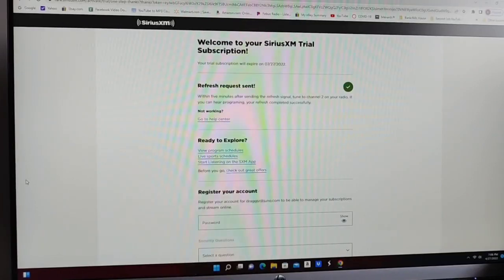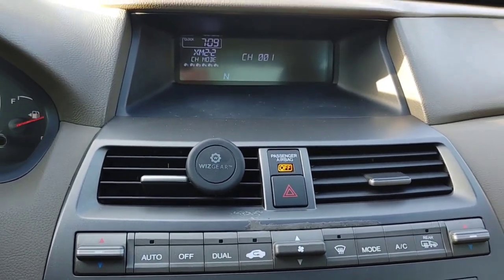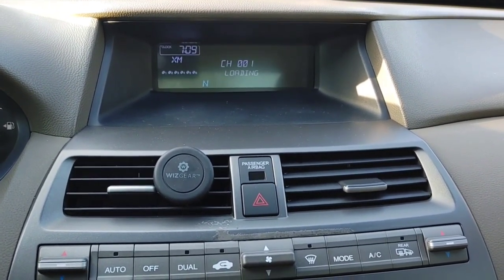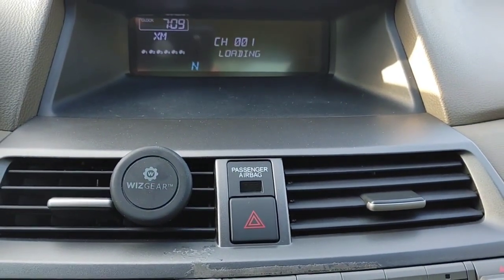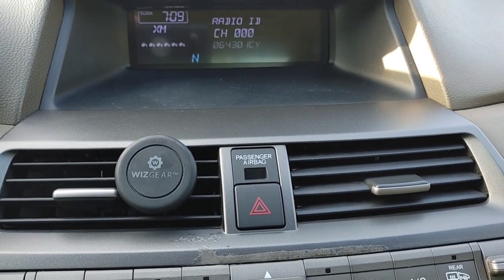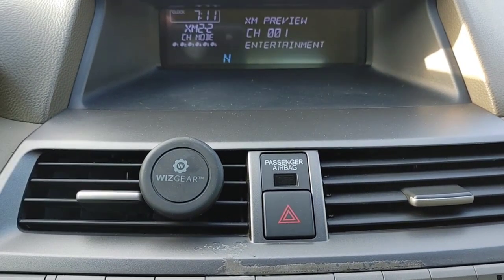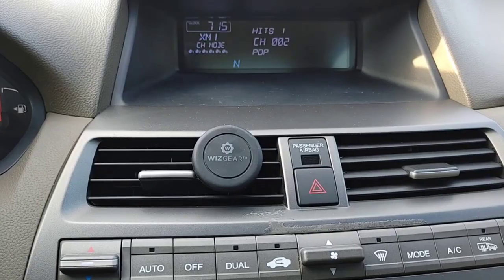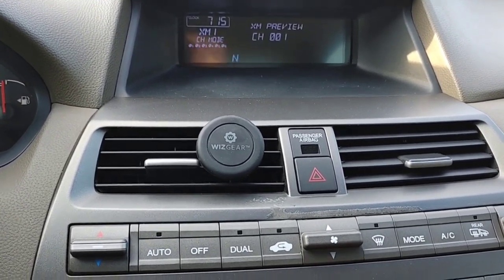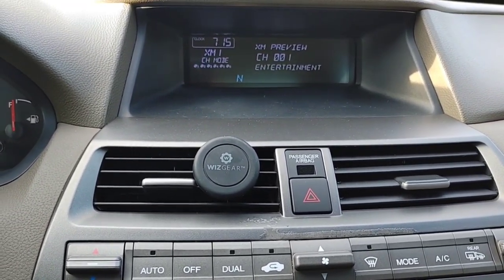Let's go out to the car and see if it's working. Back in the car — sometimes it takes a minute or two for it to actually activate. It says 'loading.' After it sent the signal, I did have to wait five minutes, and it does say on the site 'please allow up to five minutes.'